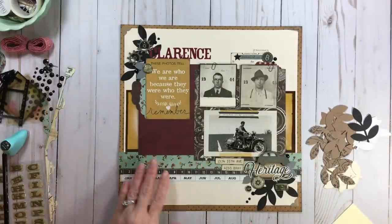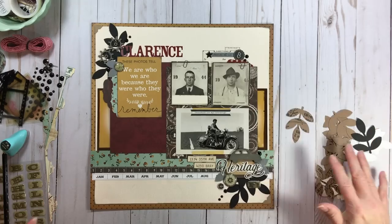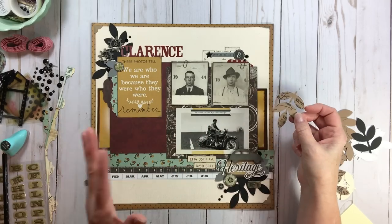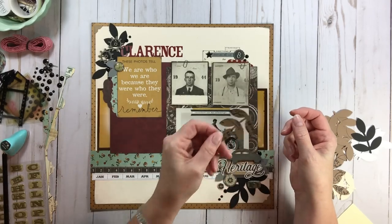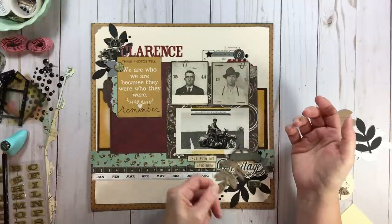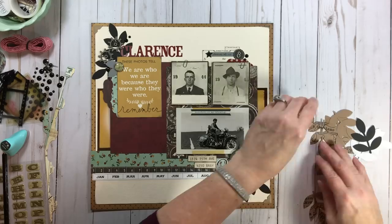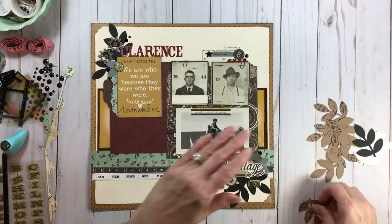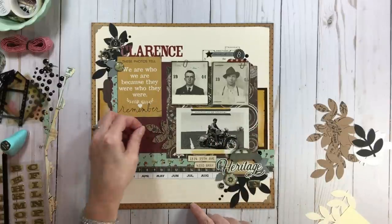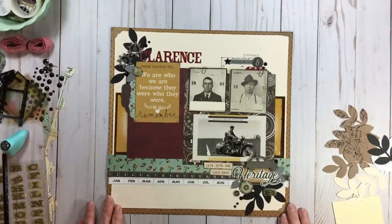My intention was to stamp on some craft cardstock — you can see the stamp here is one of the Allie Edwards sets — I was going to stamp on the leaves, punch them, and use them, but I did not like the way the stamping showed up on those. Will I get rid of them? No, I'll keep them. But sometimes you have best intentions, and this is what it would look like — I just didn't like the way they looked.